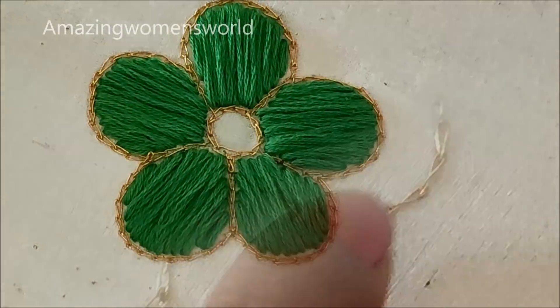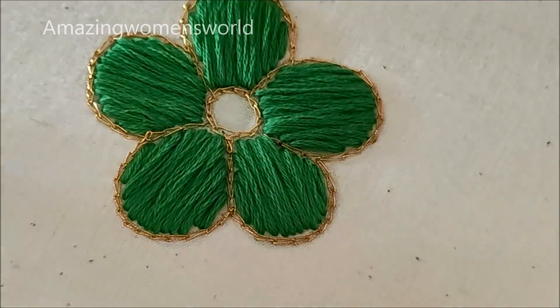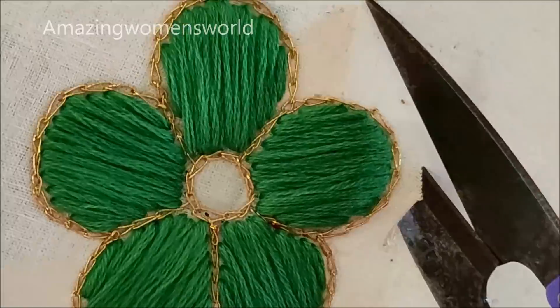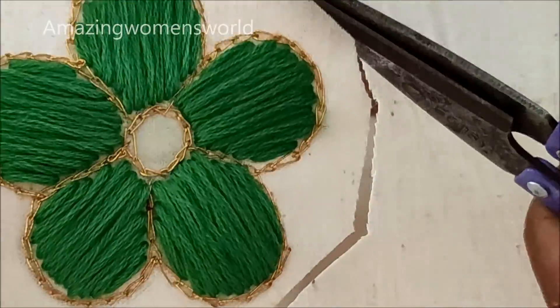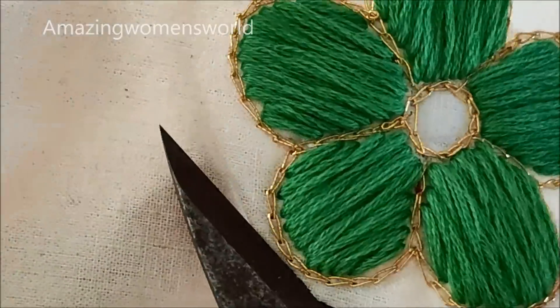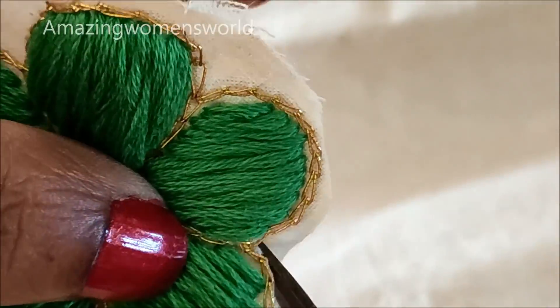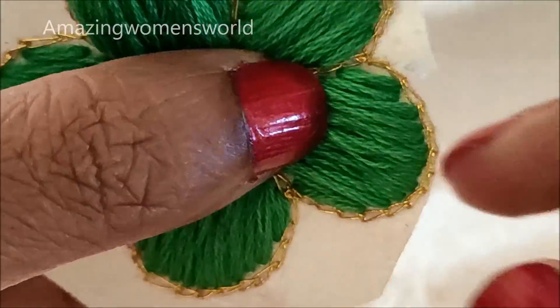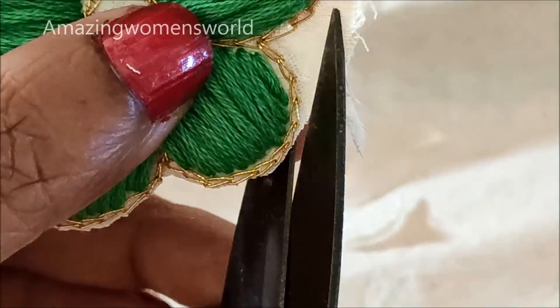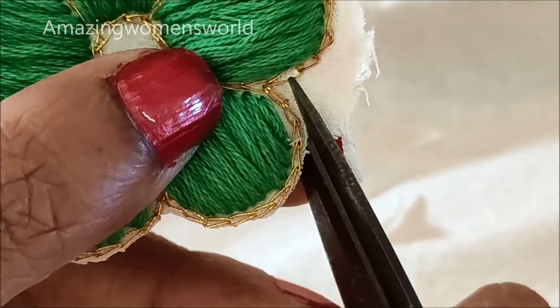Once completed, the flower will look like this. Now I'll cut at this end — concentrate particularly on the shape, exactly after the zeri thread we need to give the cut for fine and nicer finishings.